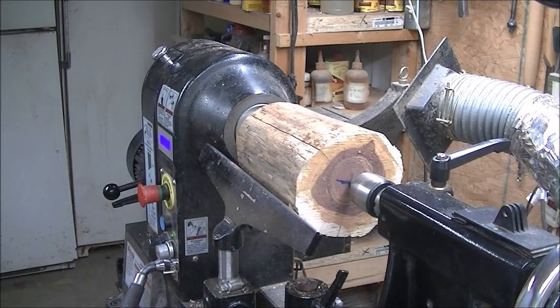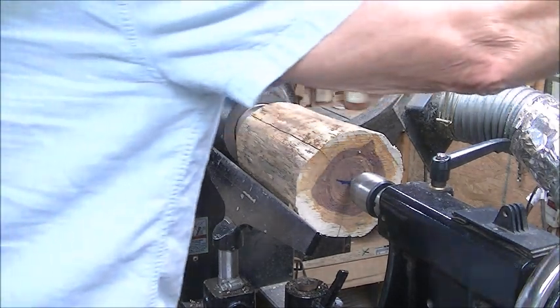I've got a little cedar log on here, all cut off and centered like I normally do, with the one-inch drilled hole in the end with the drive. So we're going to get the beaver out and make this thing round.